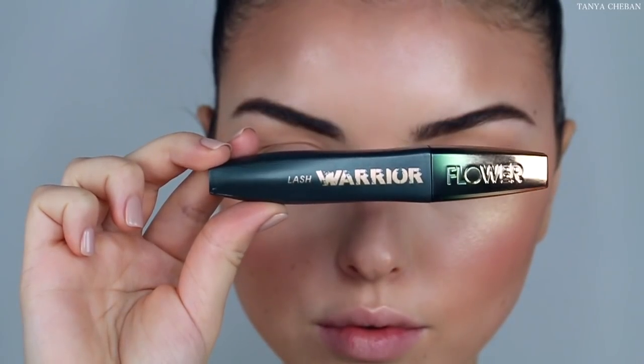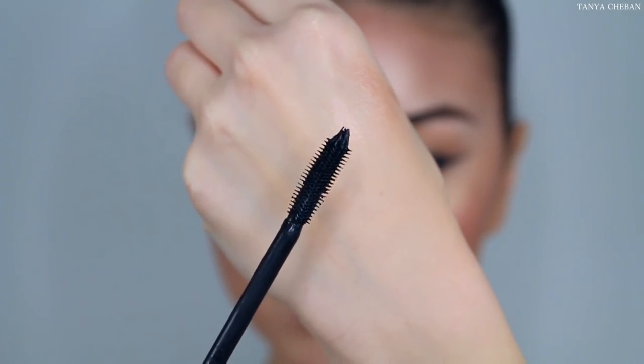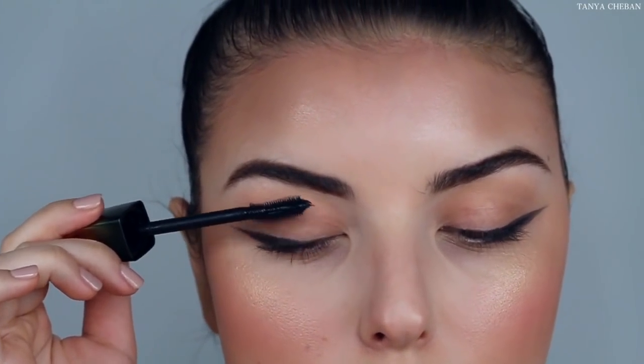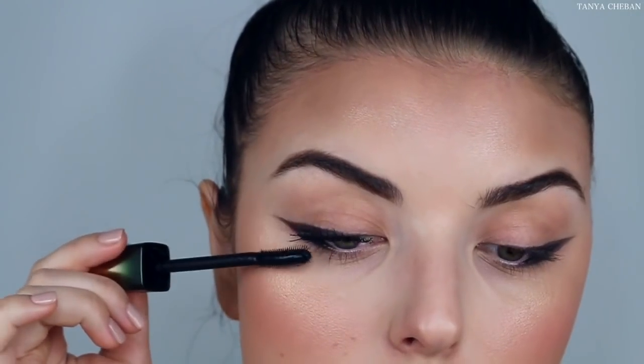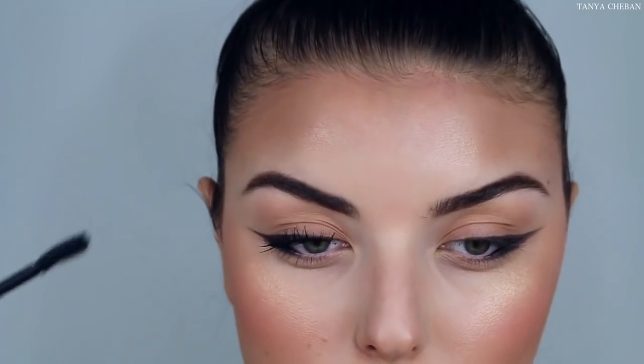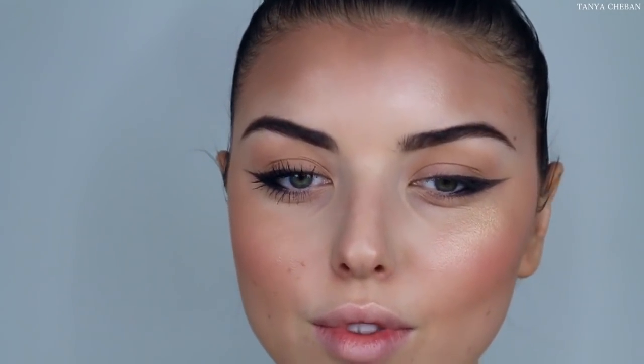Then going in with the Flower Lash Warrior mascara — you guys are going to see how this makes my lashes look so intense. I love the brush, it just hugs my lashes so nicely. I just coat my lashes in an upward motion. From root to tip my lashes are covered and this just makes them look so dramatic and luscious. I'm applying that to the upper and lower lash line and you guys can just see the difference.